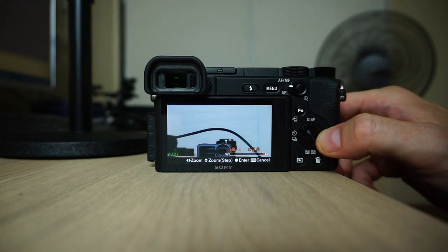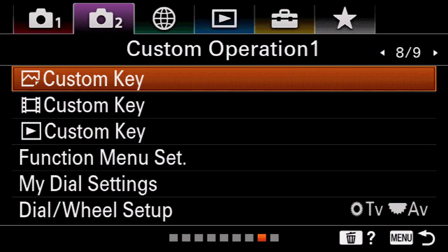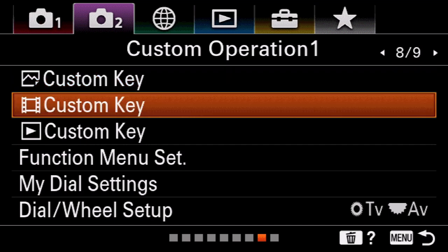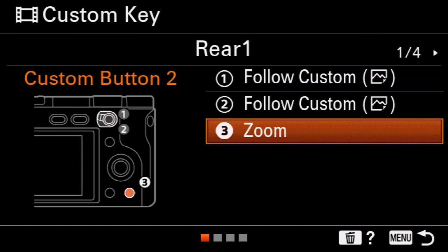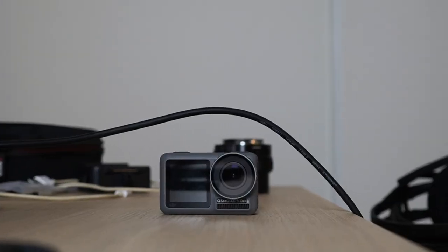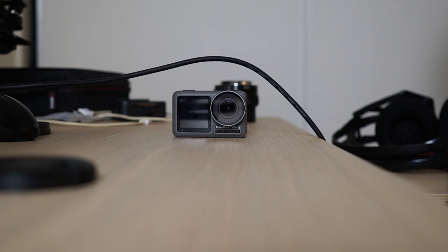So how do you map the bottom right delete button? Click on the menu first, then go to camera screen number two, page eight of nine, and you'll see custom key. You want to do this for your video — click on video, number three. I've set that up to the bottom right button, which is usually the delete button, but we're going to set it up as the zoom button. This is a non-power zoom lens and it's nice and smooth and you don't lose much quality with this.